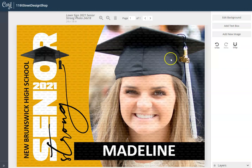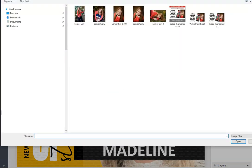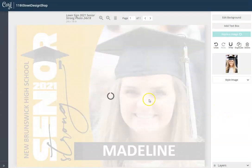Next, we come in here to edit the photo. We click on the photo and you'll see it selected over here on the right. Then we're going to choose 'Replace Image,' click to browse for it on your computer, grab the image, and hit Save. Depending on the size of your image, this could take a little while to come in.